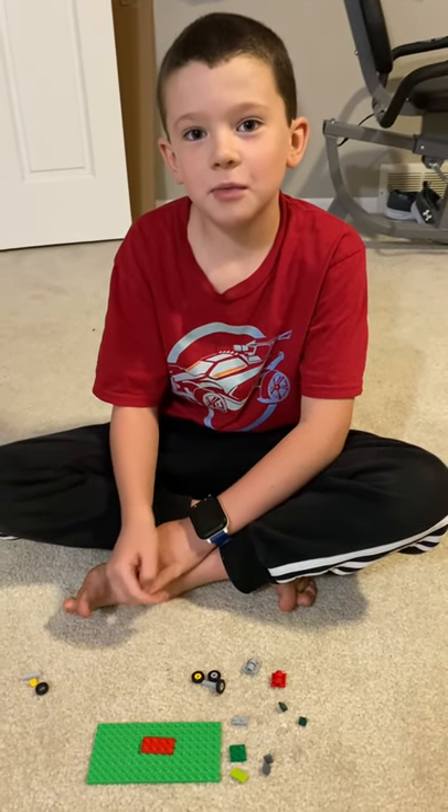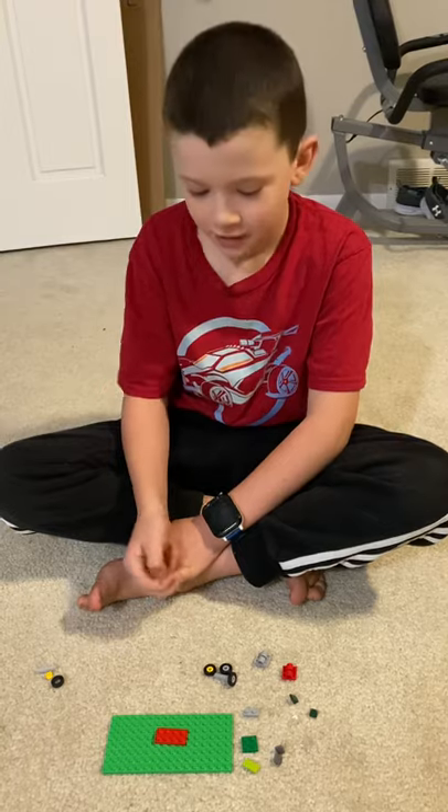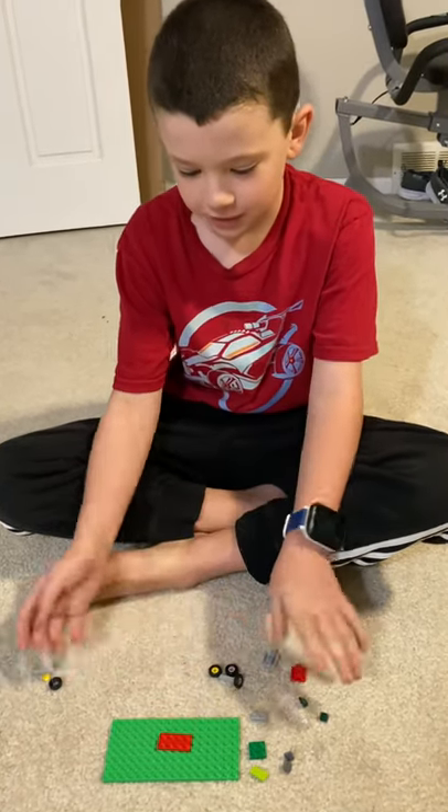Hey guys, today we're going to be building a LEGO race car, so you will need these pieces.